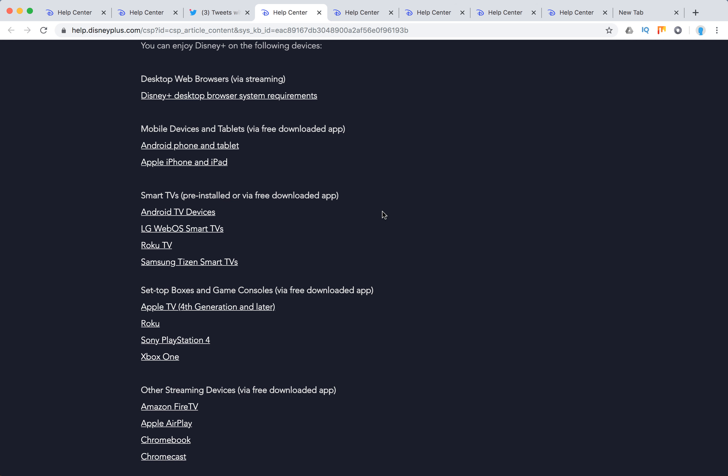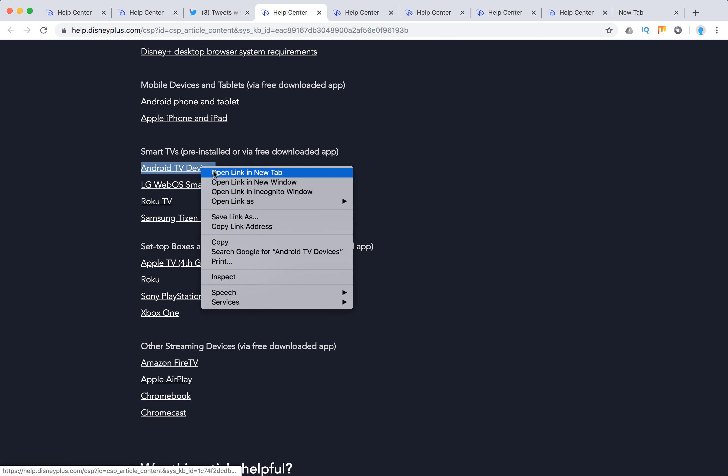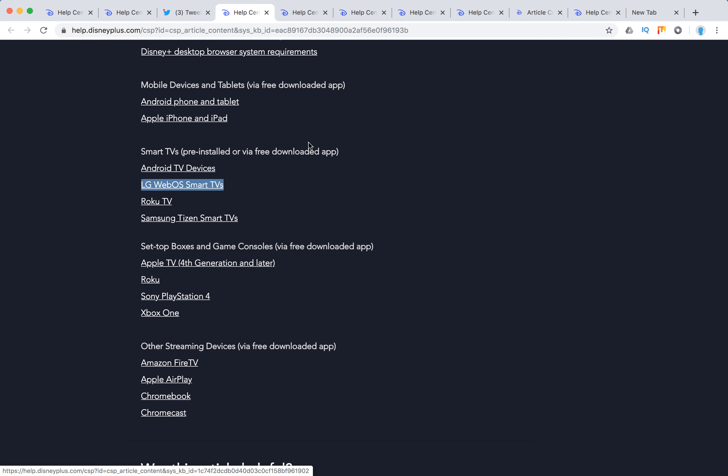Smart TVs are supported either pre-installed or via a free downloaded app. Android TV devices are supported, and LG TVs with WebOS 3.0 or later from 2016 or later are also supported.